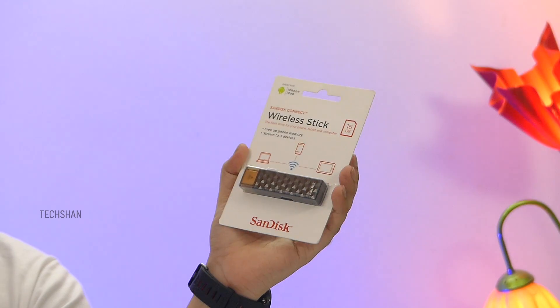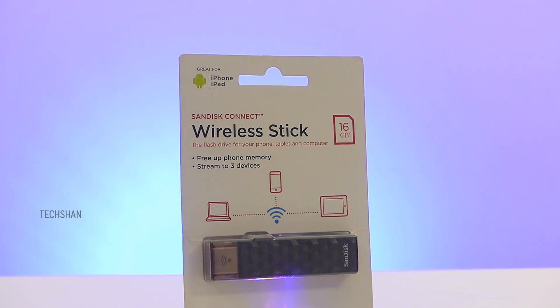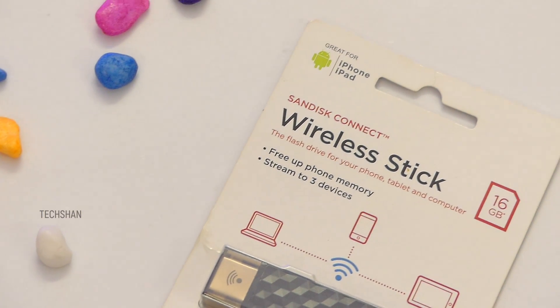Meet the SanDisk Connect Wireless Stick. Not just your normal pen drive, but call it your personal cloud storage that works without internet. With inbuilt Wi-Fi and power, store or back up data in it and access them wirelessly from any of your devices — smartphones, tablets. Let me show you this in action.